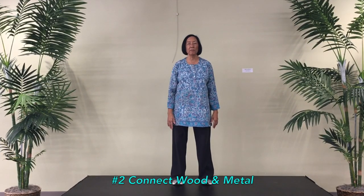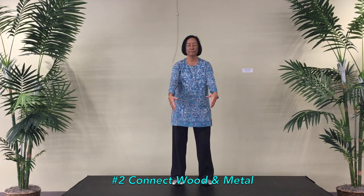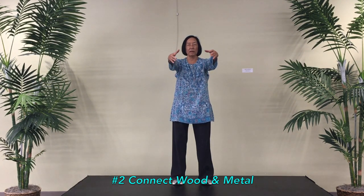Number two, connect wood and metal. Palms are facing. From shoulder height, I begin to make an arc. At the end of the arc, expand solar plexus.